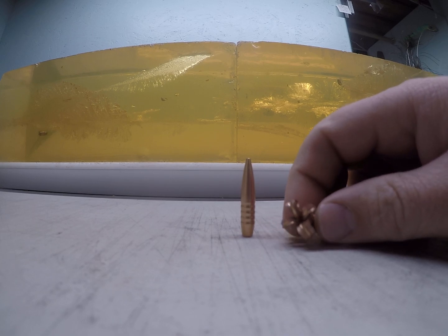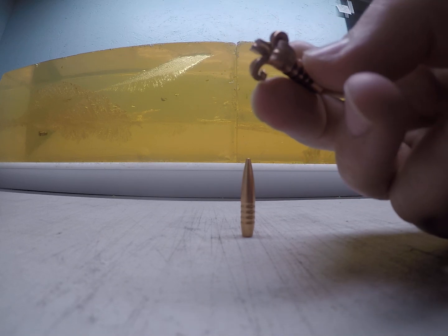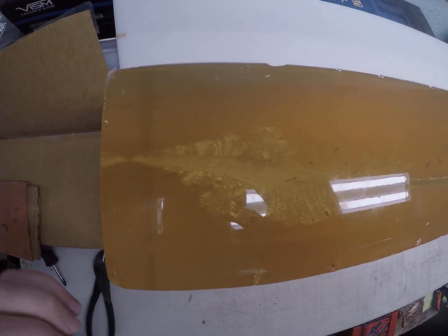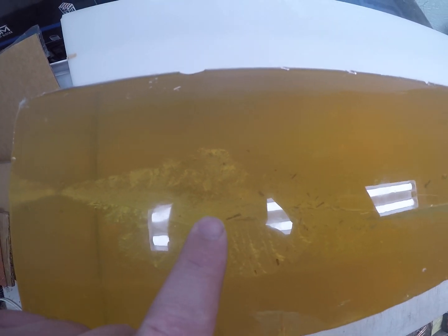My weight retention on the low velocity load was 123.2 grains, so minimal loss but there was some. My very first shot with the low velocity load hit the gel block at roughly 1300 feet per second and tumbled — obviously didn't mushroom at all. You can see where it tumbled, twisted, started to tumble again, and came out the side of the block.